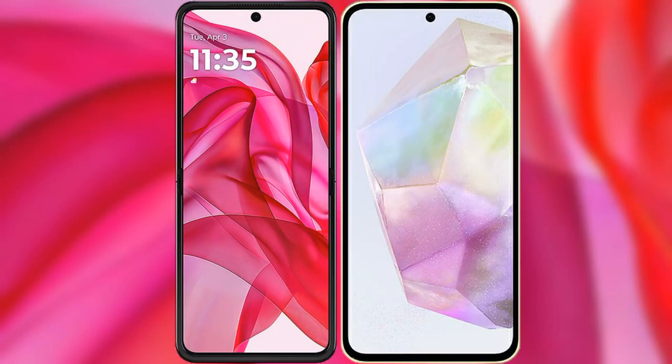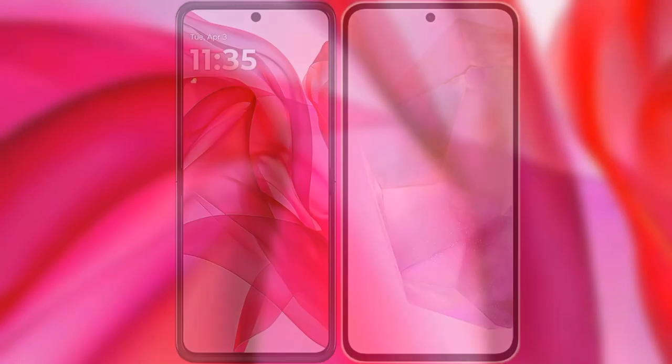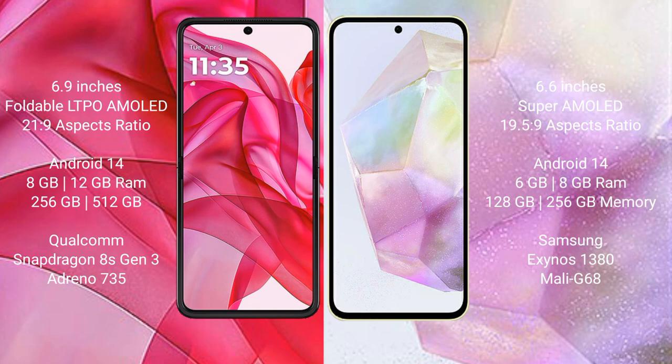I will compare the new Motorola Razr 50 Ultra with Samsung Galaxy A35. Motorola Razr 50 Ultra comes with a 6.9 inches foldable LTPO AMOLED display with a 6.0 to 21.9 aspect ratio. Samsung Galaxy A35 comes with a 6.6 inches Super AMOLED display with a 6.0 to 19.5 aspect ratio.